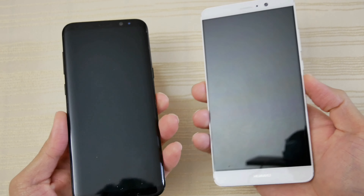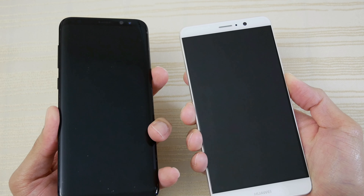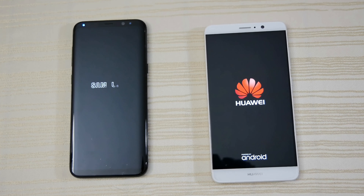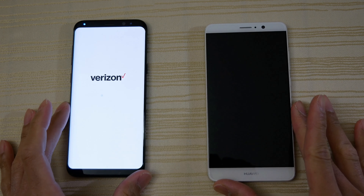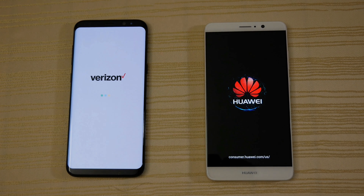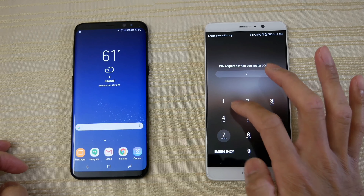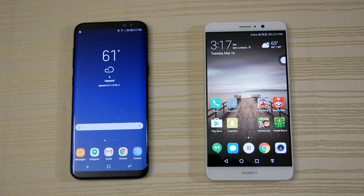I'm going to go ahead and turn on both at the same time and see which one turns on faster. Unfortunately we do have some carrier bloat on the S8 Plus, but despite that it reboots a little bit faster than the Mate. And we are in.